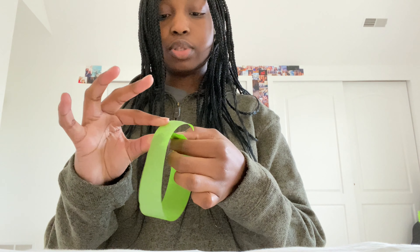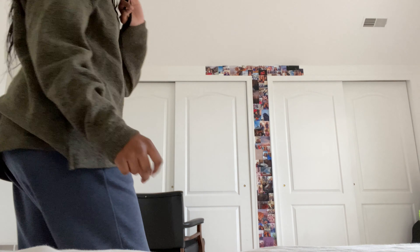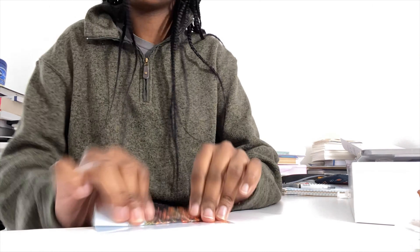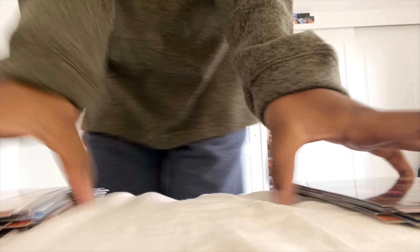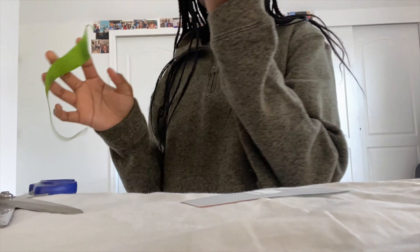Hey guys, this is voiceover Mariana — I was just cutting up some aesthetic images that I had on the wall. There were little gaps in between the images just because the images didn't fit the entire space, so this is me putting the aesthetic images in between the gaps so there's no white space between the pictures. I wanted it to be completely full, so that's what I did in this clip.